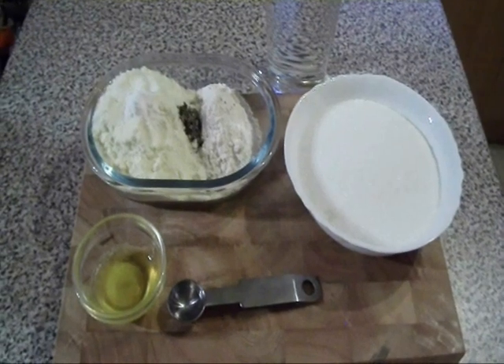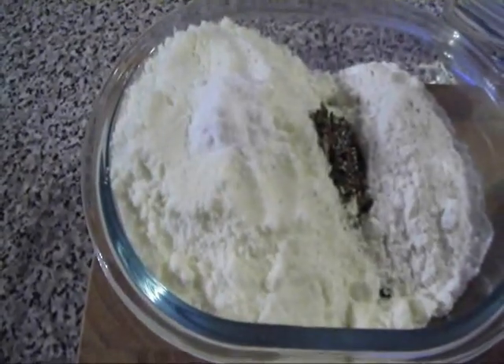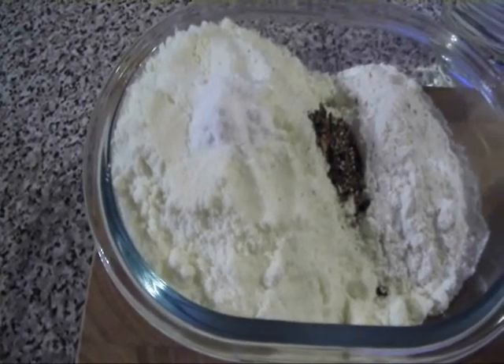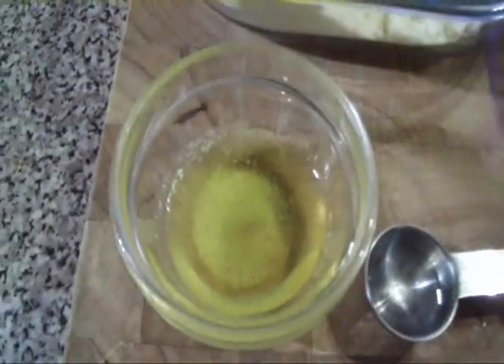For this recipe, we need 1 cup of unsweetened milk powder, half cup of all-purpose flour, half teaspoon of baking soda, half teaspoon of coarsely ground black cardamom powder, 2 cups of sugar, some melted butter or ghee, 1 teaspoon of rose water and 2 cups of water.